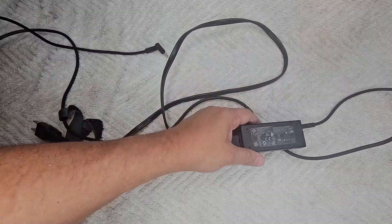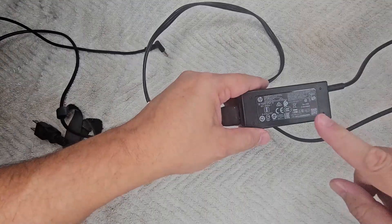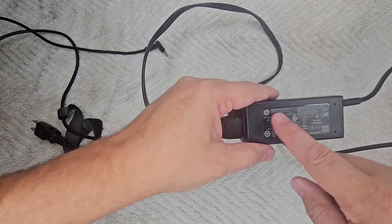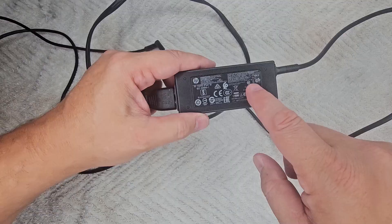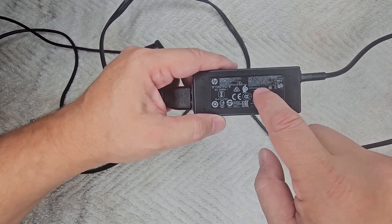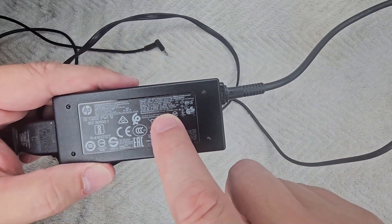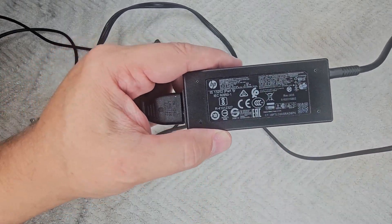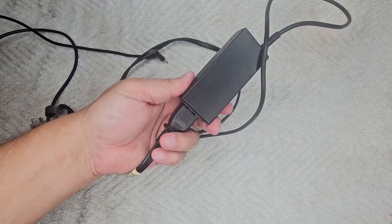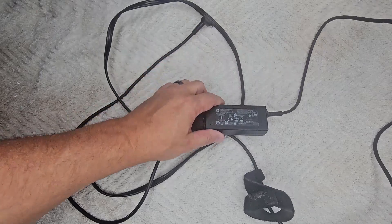So I'm going to show you guys how to test these today. The first thing that you're going to do — on the power brick itself, you'll have a bunch of information. It will be in different places, but this one says 19-point-something volts. I looked with a magnifying glass earlier. So 19 volts is the output on this.